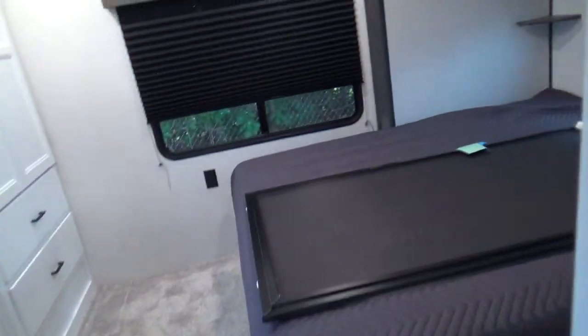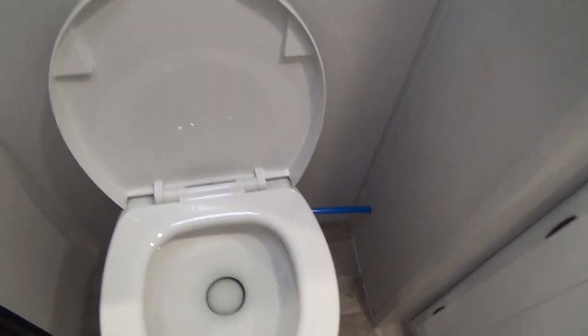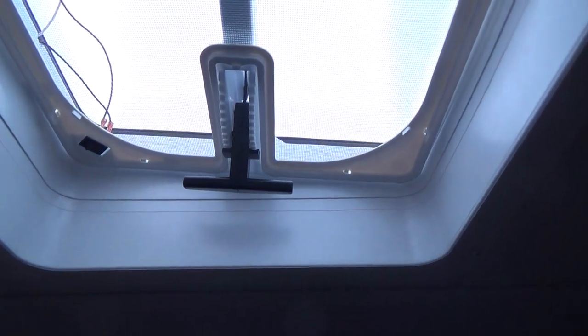Coming back into the bedroom, you have a nice wardrobe in here as well. Your own private bath operates the same way — push it to flush and press slightly to fill. It has its own GFI, medicine cabinet, and a fan to vent.